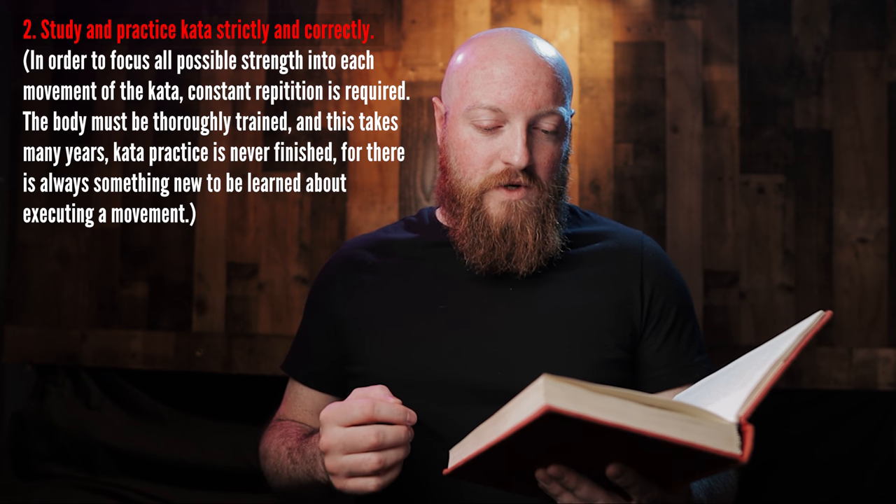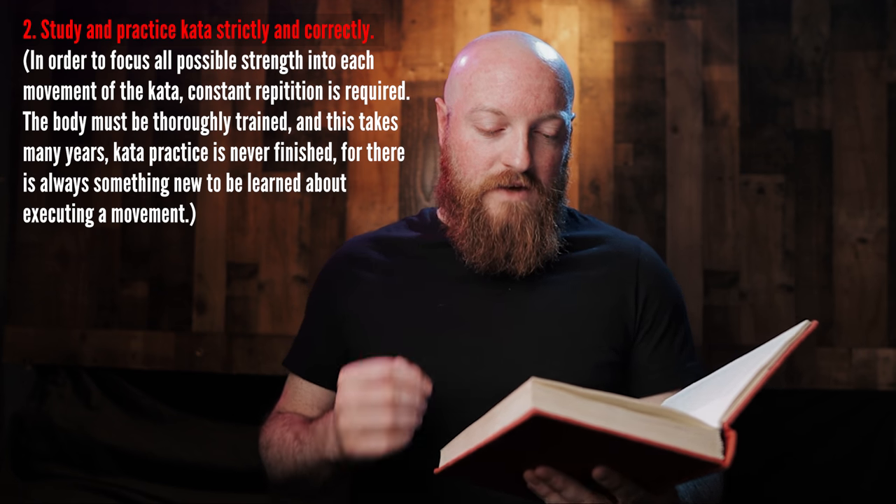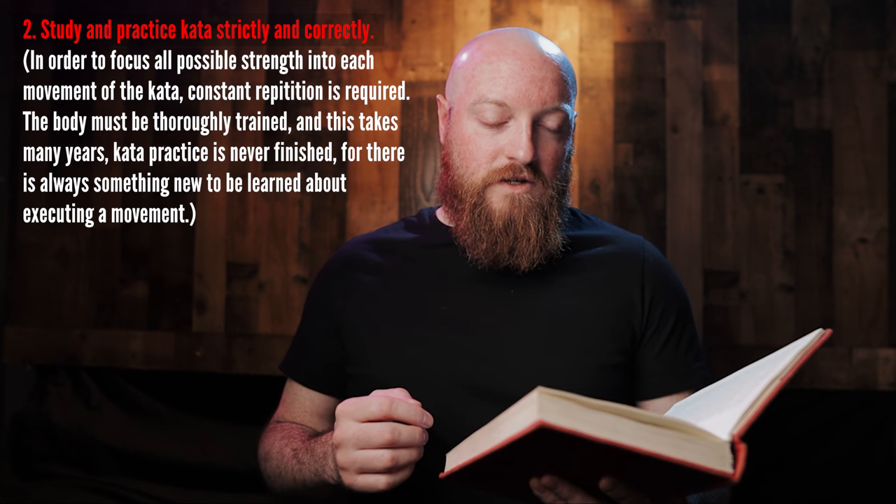Number two: study and practice kata strictly and correctly. In order to focus all possible strength into each movement of the kata, constant repetition is required. The body must be thoroughly trained and this takes many years. Personally, I could never question the truth of this. Kata gives you a really unique and great opportunity to work through the individual motions of things. In class when I talk about kata, I talk about the ability to internalize — to move your mind inside and focus on what's happening in your own body, how you're moving, what it feels like, how you're executing it. When you're doing that in repetition, you get the ability to understand improvements and progress, and that continuous cycle puts you in a place where you can continue to refine and refine.